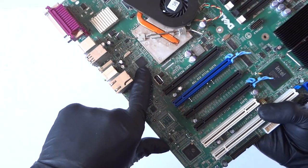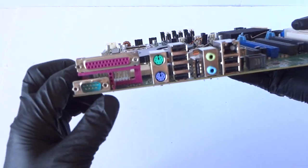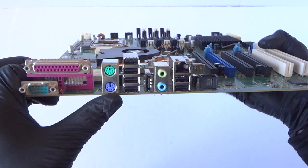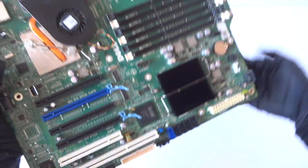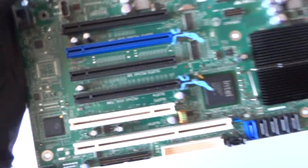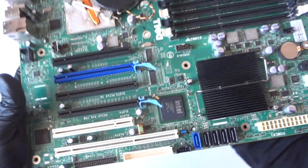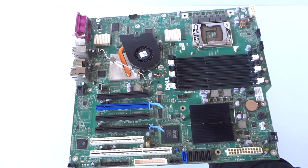It's got a gigabit LAN port — the chip is right there. It's got a serial and parallel port, PS/2 connection for keyboard and mouse, six USB ports, an eSATA port, audio, and it looks like a password clear jumper over here. Just making a quick video overview — thanks for watching, bye.